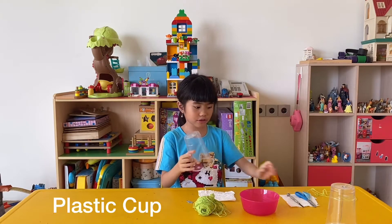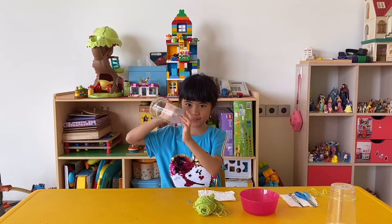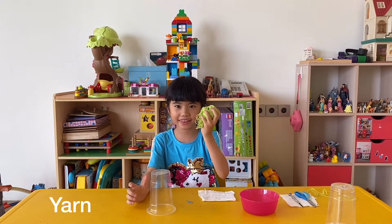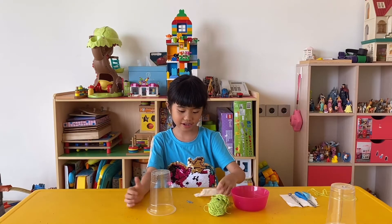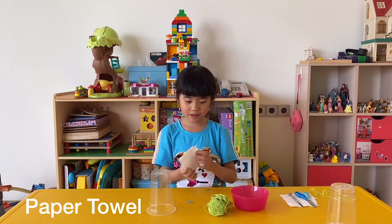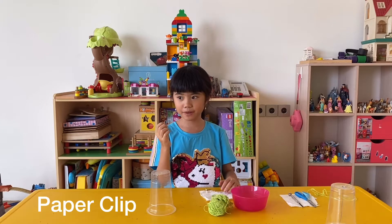We need a cup, and you make a hole with this — here, it's very small, right? And we need some yarn, some water, some paper towel, and some paper clip.